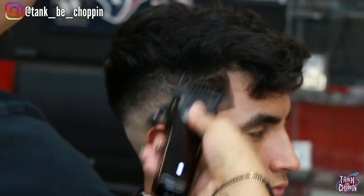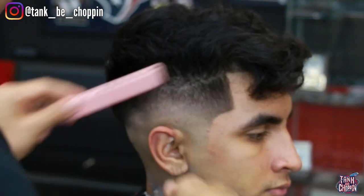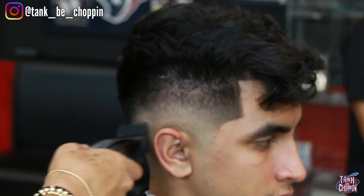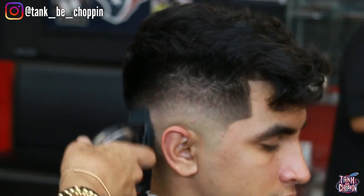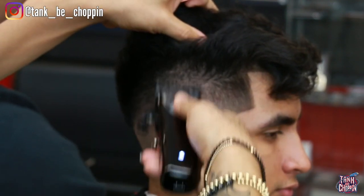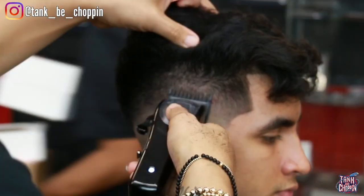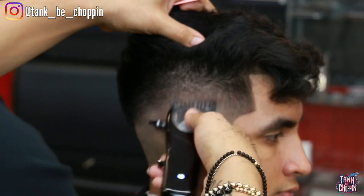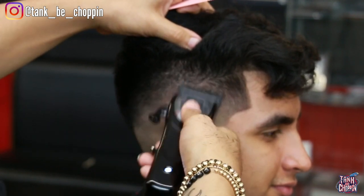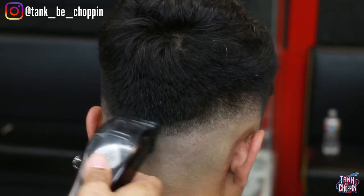Now I'm doing some blending shear over comb on this side — knocking off some bulk, making sure it looks nice and faded. Then going back in with detail work — I use the corners of the bigger guard, flick at it a little, see if it's taking out the dark areas, and if not I move down to the next guard. I think this cut's coming out good — let me know in the comments what y'all think and if there's anything I could have done differently. I always appreciate the feedback.